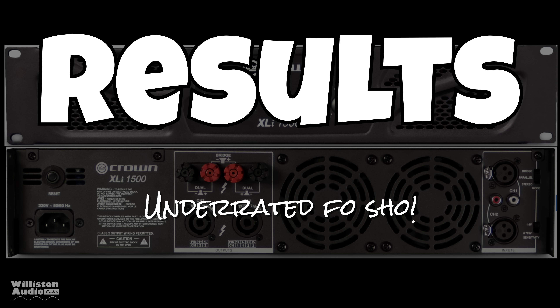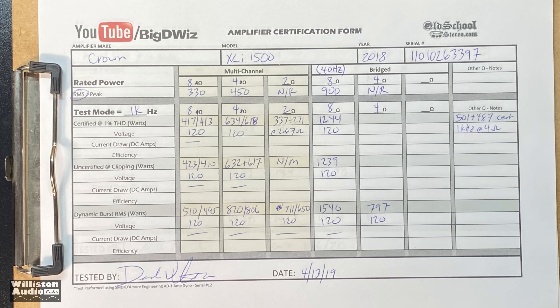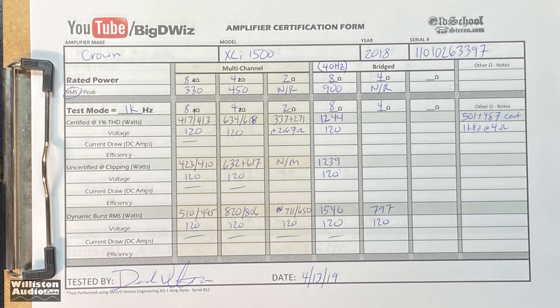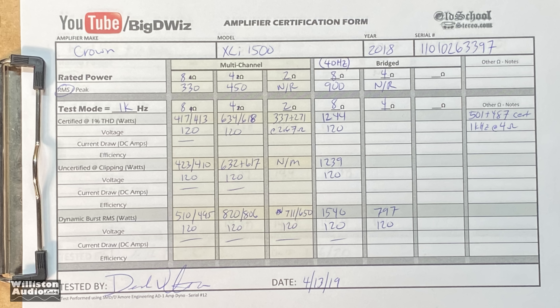Here are all the results. I didn't show all the tests, including the uncertified and all that. 8 ohms stereo, 4 ohms stereo — it didn't really want to run anything less; I tried 2 ohms stereo and it worked but gave lower numbers. You can pause this to see all the different numbers from all the different dyno tests.